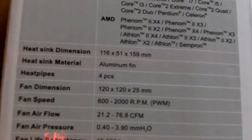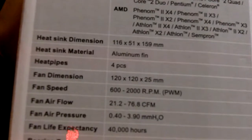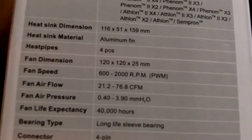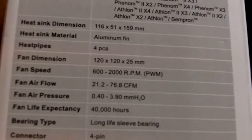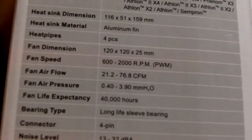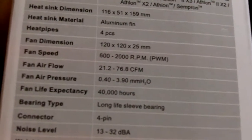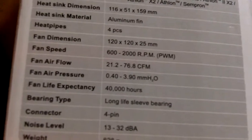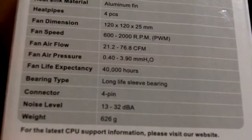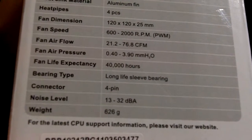They are using aluminum fins and there are four heat pipes. Fan dimension is the standard 120mm. Fan speed is up to 2000 RPM with a maximum airflow of 76.8 CFM. Mean time before failure is 40,000 hours. It uses a long life sleeve bearing with a four-pin connector. Noise level is a maximum of 32 decibels and the weight is 626 grams.